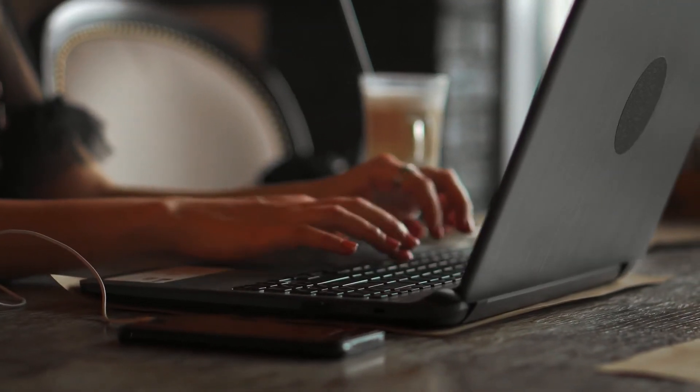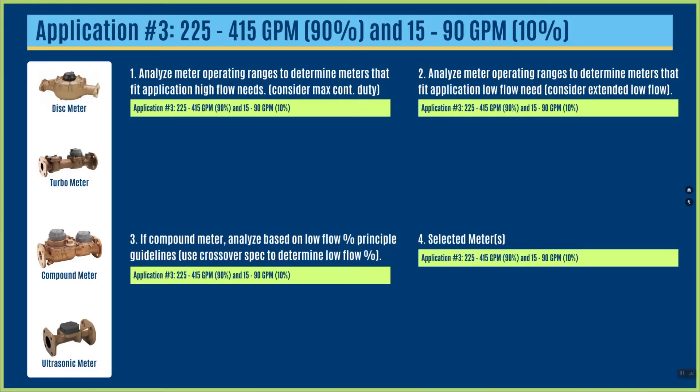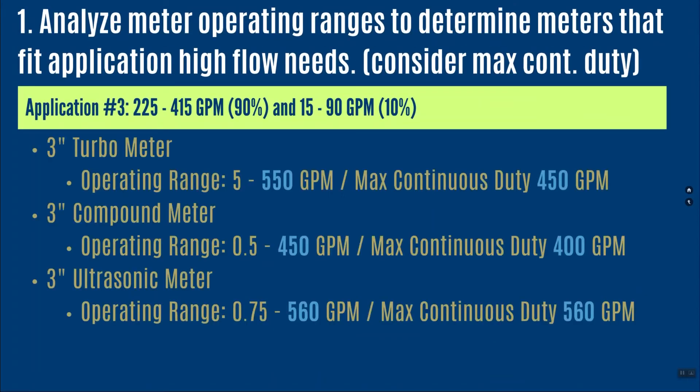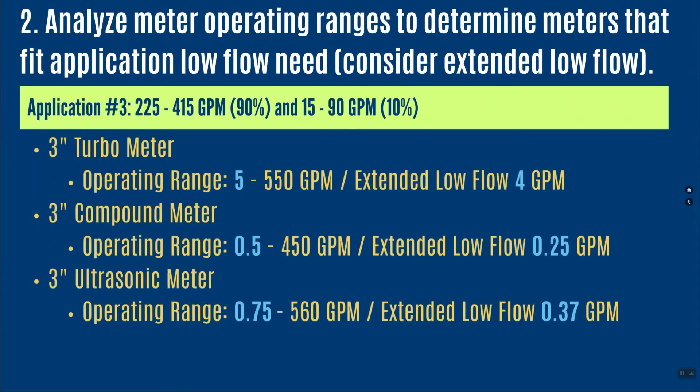Let's walk through the process again for application number three. I've got 225 up to 415 gallons per minute 90 percent of the time, and between 15 and 90 gallons per minute 10 percent of the time. A 3-inch turbine meter meets the capabilities on operating range and max continuous duty. The 3-inch compound meter also meets that, as does the 3-inch ultrasonic. All three meet the high-side operating range and max continuous duty requirements, so we take all three and look at low flow.